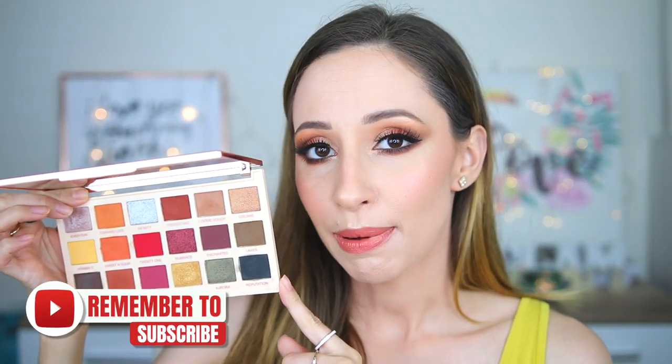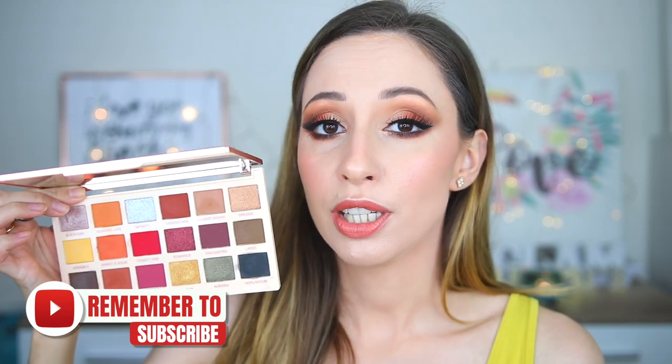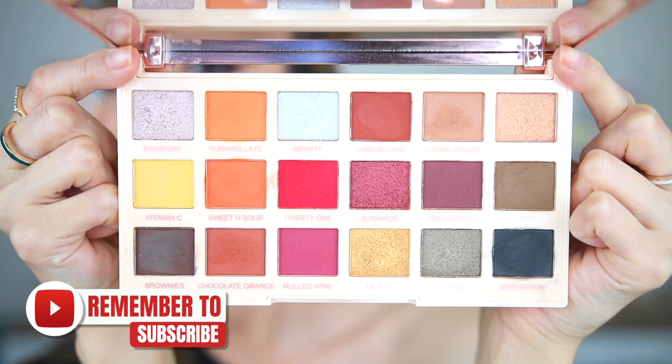For today's video I have used the Extra Spice palette by Makeup Revolution and Softdust Nails. This one has the perfect shades for fall makeup looks. You can see this palette in my palette collection video and some of you wanted to see more eye looks with this one. I'm ready for fall makeup looks, so let me know in the comments if you want to see something specific. This palette reminds me of autumn a lot.